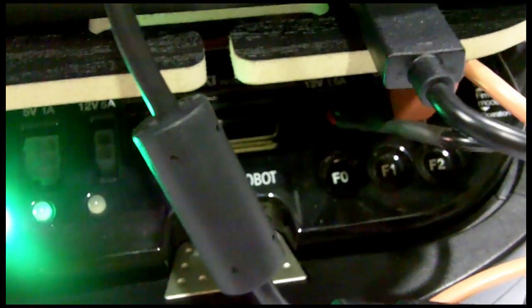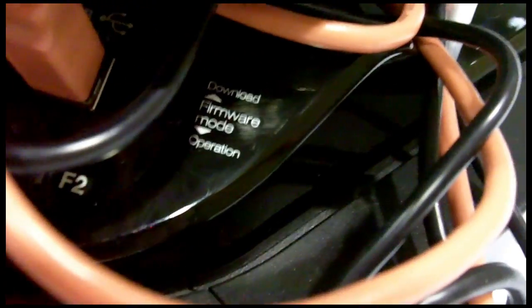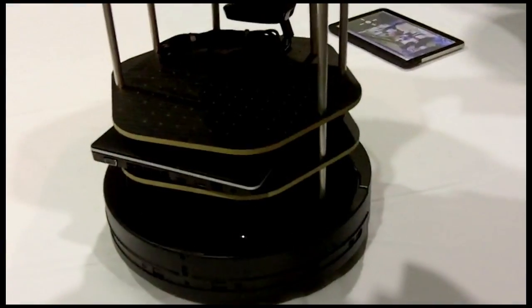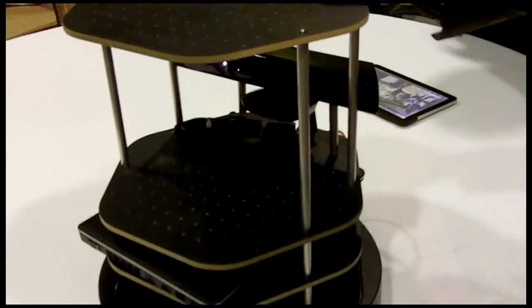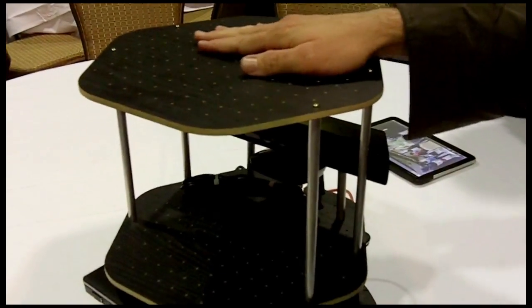Some other major features: it includes much better odometry than the iRobot Create, so it should provide much better mapping performance. It also includes a factory-calibrated gyro inside, which would remove the painstaking calibration process. That sums up the major features that will be coming out with this robot.